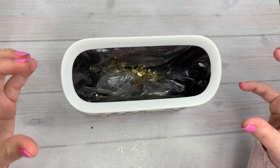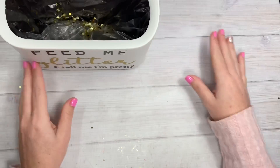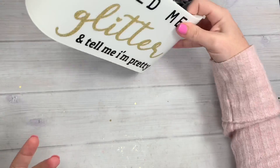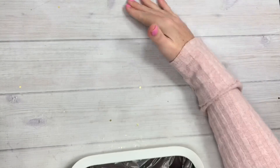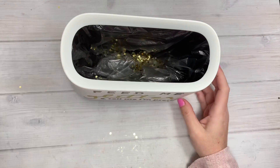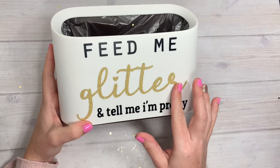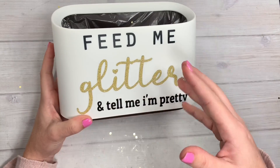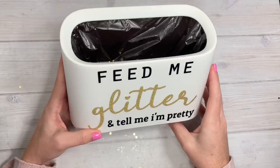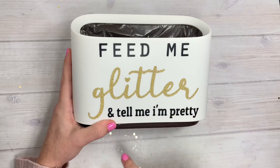How cute is this trash can? I think it's a really good staple to have on your desk versus your big old trash can. Sometimes when you're just making little messes, you want to sweep things off your desk quickly - you can just grab your trash can, go to the edge of your desk, and sweep everything into it like a little vacuum. I was going to put something with the word 'trash' on it, but I wanted the saying to be cute so that when people look at my desk, they don't necessarily know right away that it's a trash can.